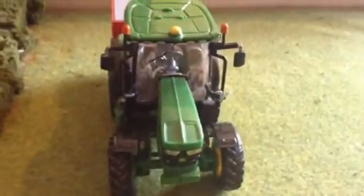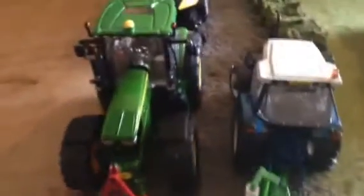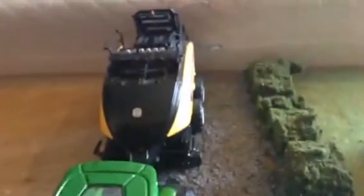Over here on the field, we've got the John Deere 6125R with our Kverneland Fertiliser Spreader. We're just fertilising this for second cut of silage. Over here, we've got the Ford 6640 just going out to help a neighbour wrap some bales. He just had to pull over because the 6220R with the New Holland baler is just coming back from baling some barley straw.